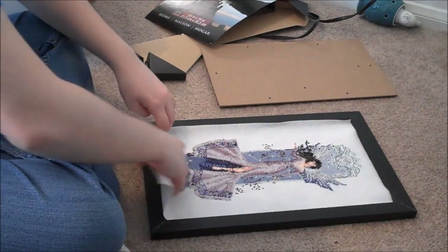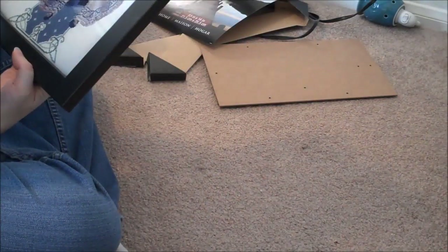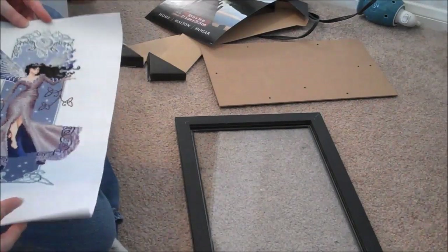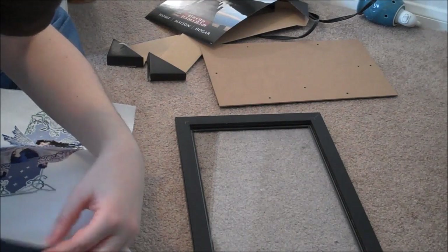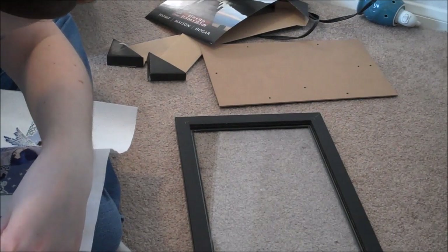Yeah, I can see I'm just going to have to trim all of it a little bit. Dang it. You guys said you want to see everything, so hopefully I'm smart enough to fast forward through this part, because this is really boring.